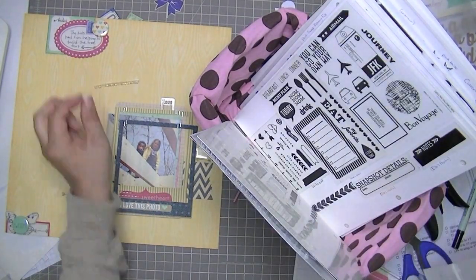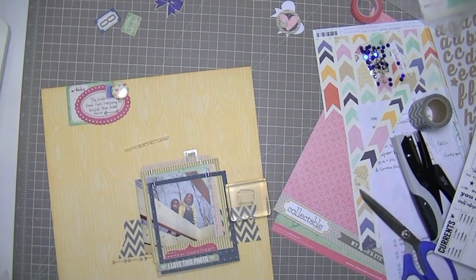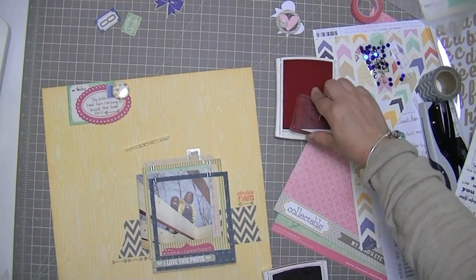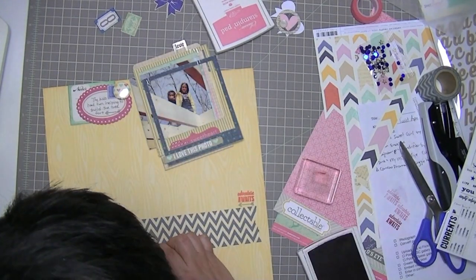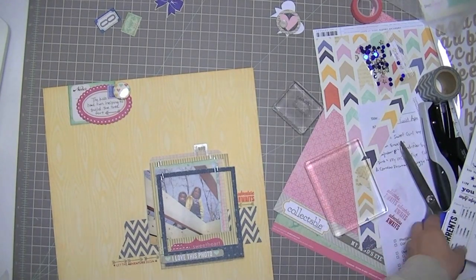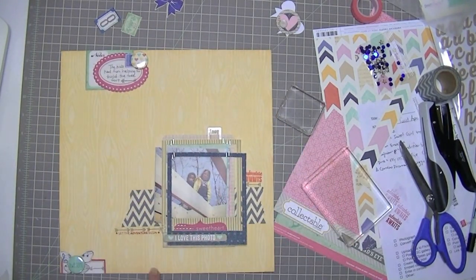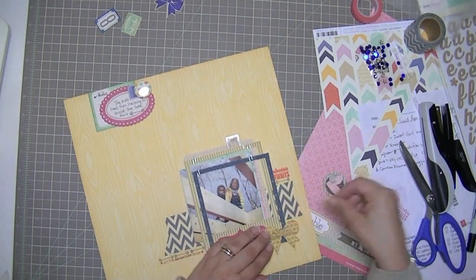I knew I had a couple of stamp sets with adventure-type wording. One is by Kelly Perky — it says 'adventure awaits' — so I'm taking out a couple of different pink inks and end up going with Regal Red, but it's not inky enough so I had to stamp it twice, which makes it not all that clear. The other is a Studio Calico stamp that says 'let the adventure begin' with stars on either side. I'm trying to use more stamps on my layout so I'm getting as much mileage out of them as I can.